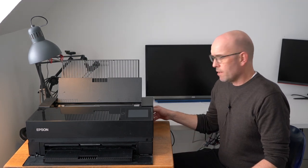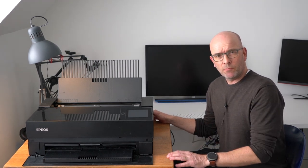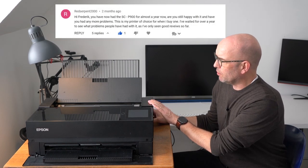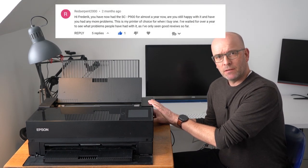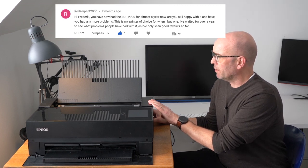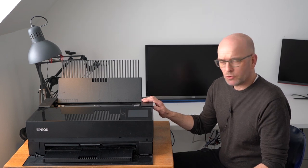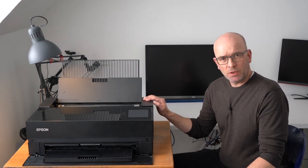Hi there and thank you for tuning in. I got a good question from Red Serpent 2000 saying: now you have owned your Epson P900 for a year, Frederik, what do you make of it, what do you think of it? And let me make a long story short — I think it's a really good printer.